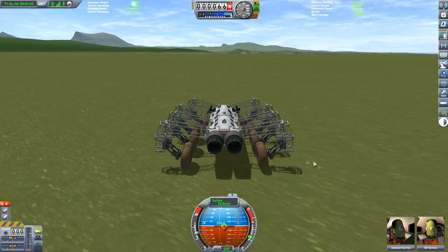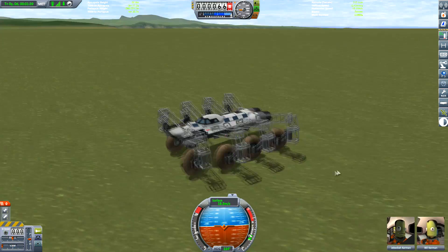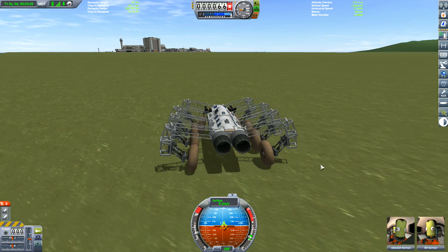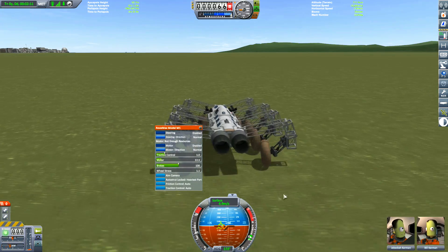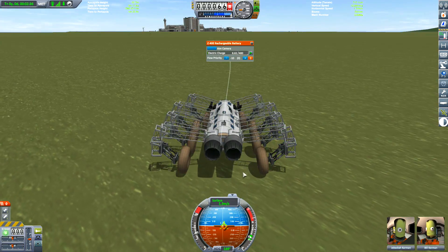First off, let's see what the capabilities of the wheels are. We seem to be getting a nice 30 metres per second. And look at that spin — 180 degree spin! So if an enemy was on our tail, we could quickly turn around and shoot them down their eye sockets, or something along those lines.